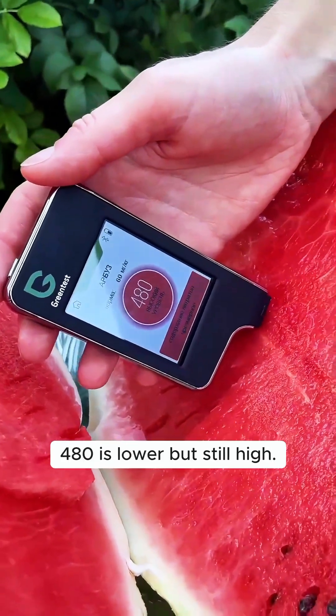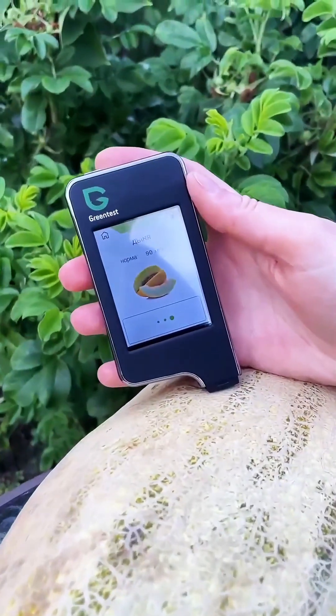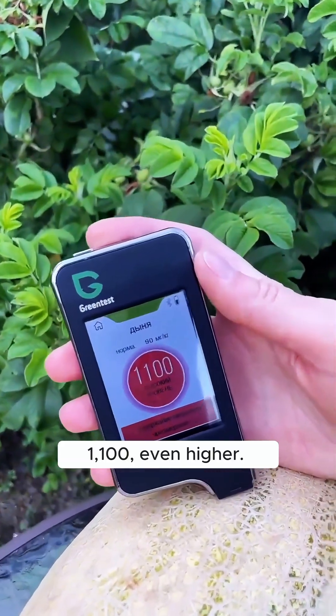A measurement of 480 is lower but still high. I'm hesitant to eat this now. 100 — even higher, unbelievable.